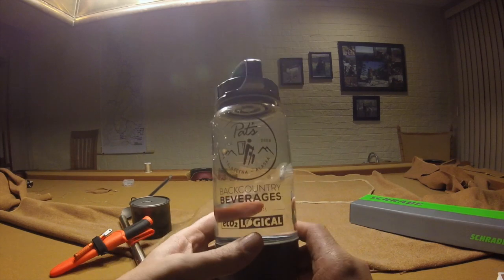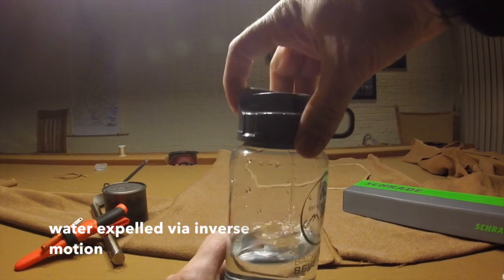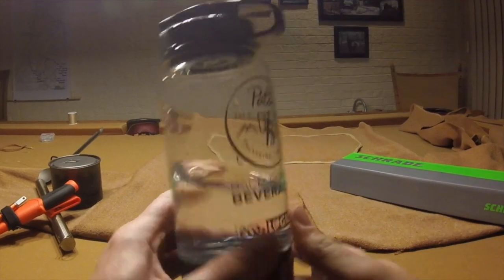What I'm going to do now is show what happens when you pull the lever with the bottle in the upright position. Release the lock, pull the lever, and you'll see the water shoot into the bottle. Ordinarily, this would go into the carbonation chamber.